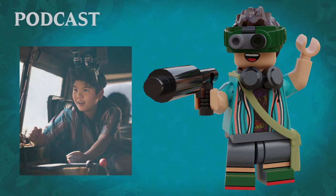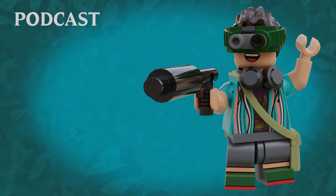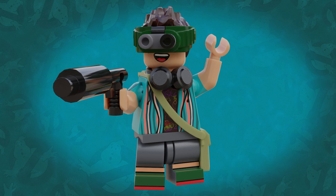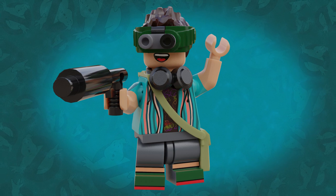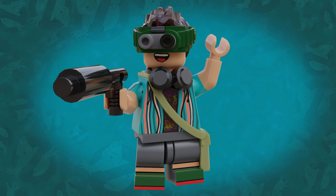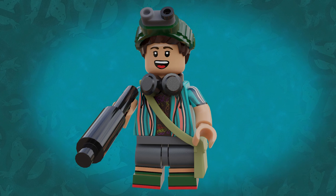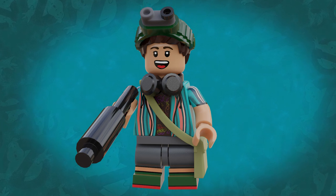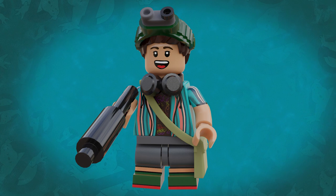Next up we have Phoebe's friend and classmate Podcast. Like Phoebe he has printing all over his torso, arms and legs, and he is absolutely decked out with accessories. He's holding a little road mic assembly using the basic pistol with the candle piece on the end. He's got an olive green canvas bag for his audio recorder, a pair of headphones around his neck, and of course he's also wearing ecto goggles. I imagine this working similar to the hairpiece used on the Series 16 spy minifigure, with connection points on the sides to attach the tactical goggles piece and just enough clearance so they have room to be flipped up 45 degrees.